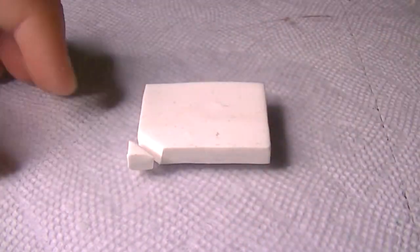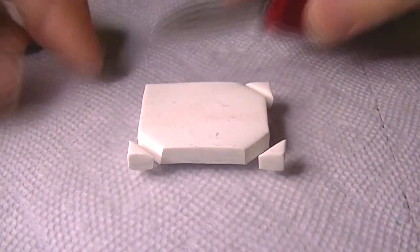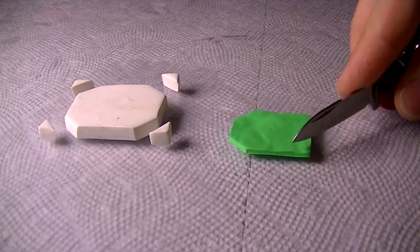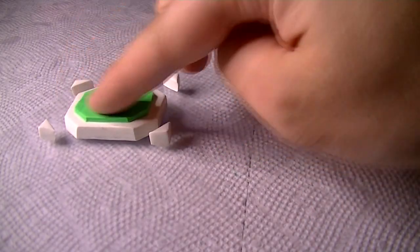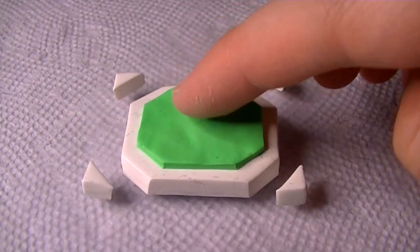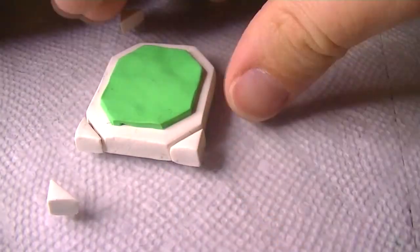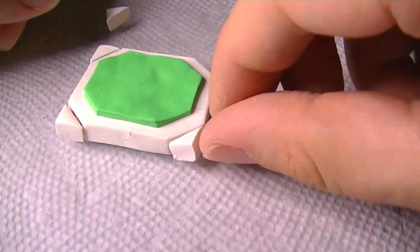My favorite part about this stage is how in the game it literally transforms and shapeshifts into different landscapes, and each transformation represented a different element. You had a fire transformation with a burning house, a rock transformation with canyon stuff, a grass transformation, and a water transformation.